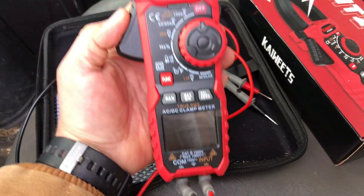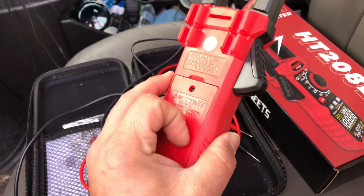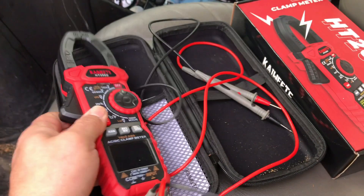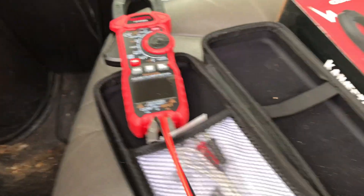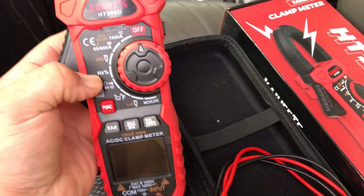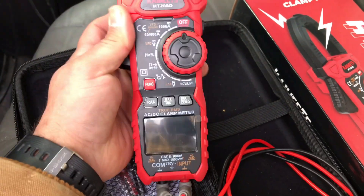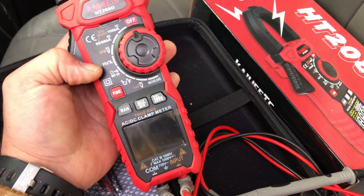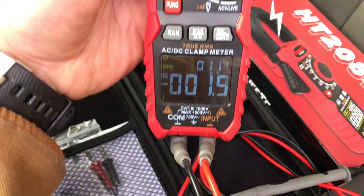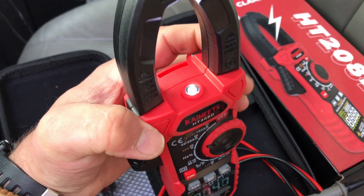If I had to pick any cons, the one thing would be not having a magnet on the back. I really like that the Fieldpiece meters have magnets and this one doesn't. But it sort of makes up for it by having such long leads — probably about four feet. Besides that, I haven't really been able to find anything I don't like about it. It seems really accurate — I've checked it alongside other meters and it tests just fine. My favorite part is probably the backlit display: you never need any additional light and it just looks really good.